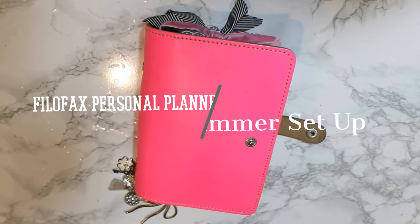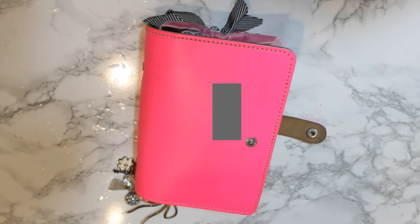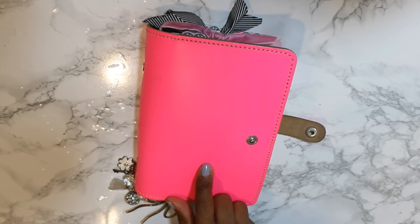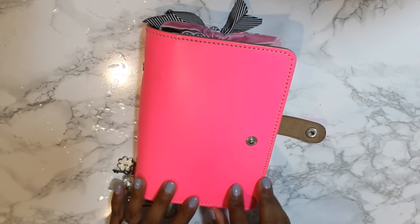Hi guys, it's Courtney. Welcome back to my channel. I am here today with a flip-through setup video of my personal filofax.